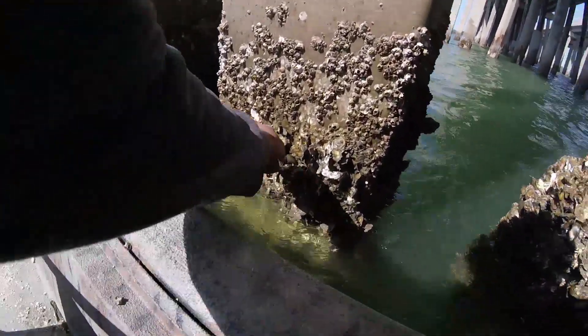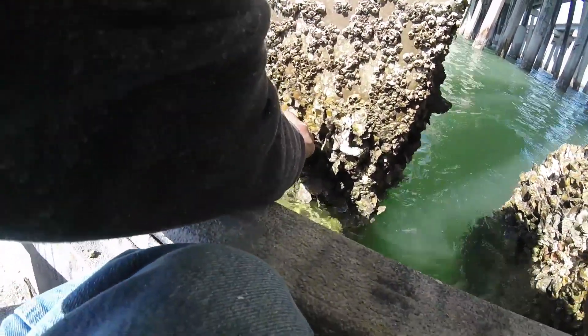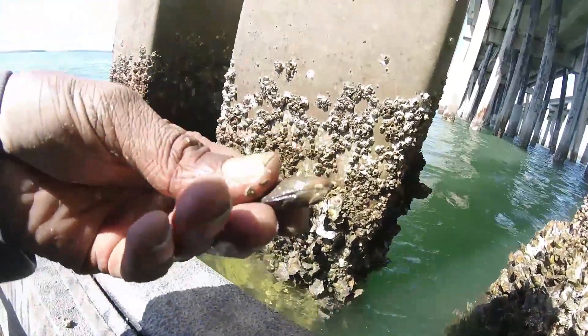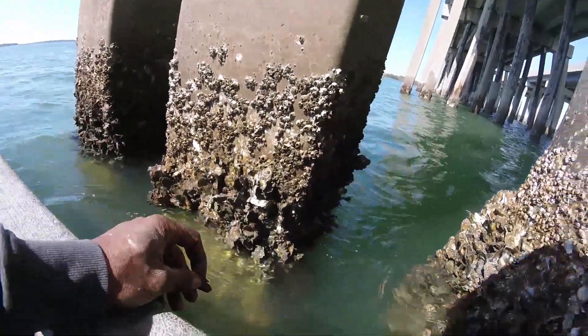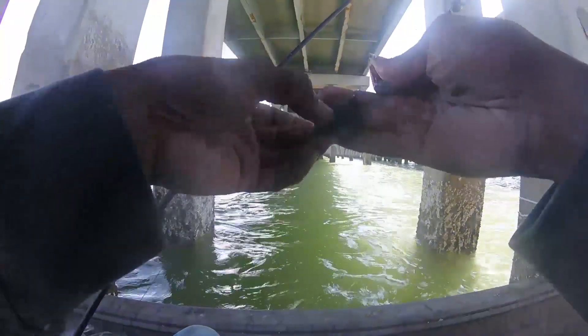See, right up in here, there goes muscle right here. Right up in there. I'll show you all how to hook them when we start fishing again. Now we got our muscles.